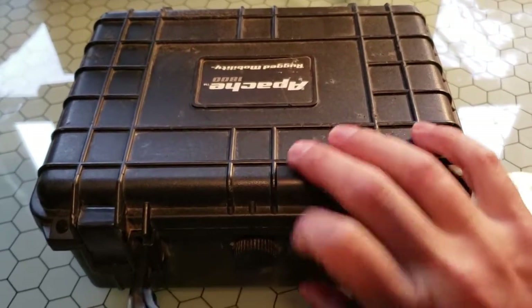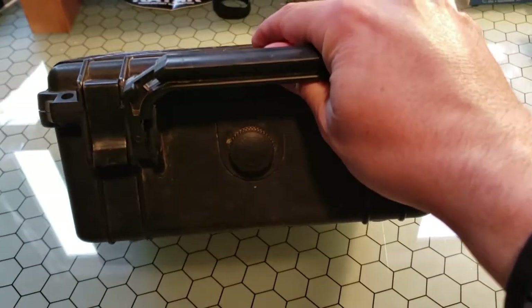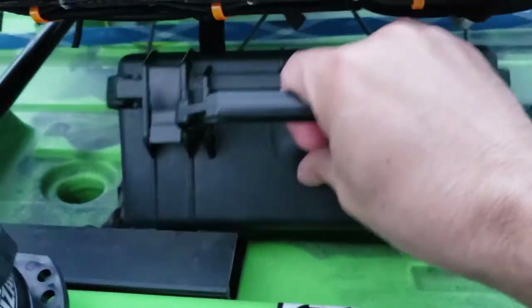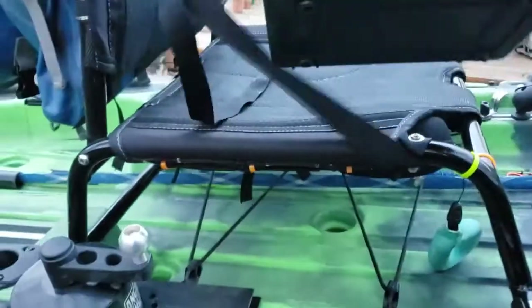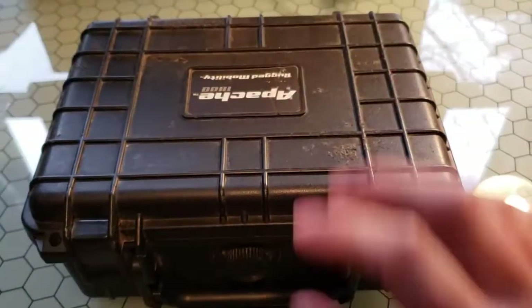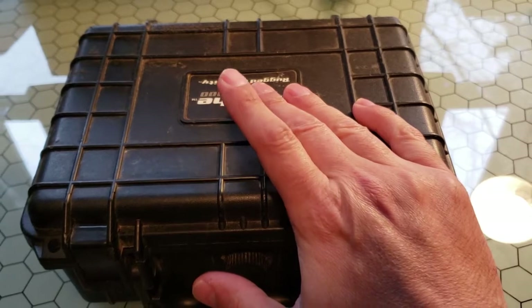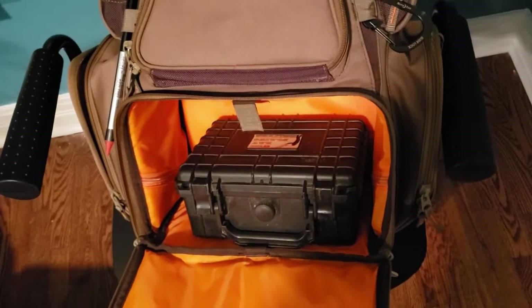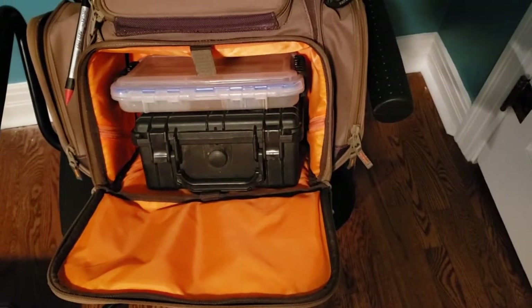This size is still small enough that you can slip it underneath the seat. I used to store this underneath the seat in my Kilroy, and I can also store it underneath the seat in my new boat — shh, that's a secret, I haven't talked about that yet. I've got a Wild River tackle bag set up for 3600 Plano boxes, and this will fit into the section for a 3600 box. So it just integrates basically into my current fishing setup really easily.